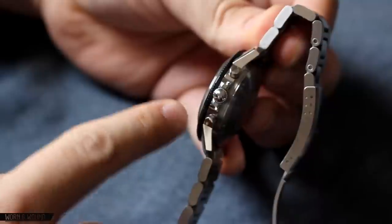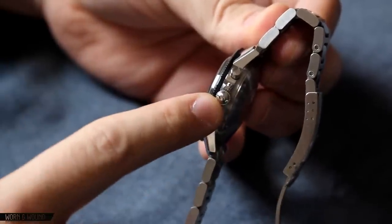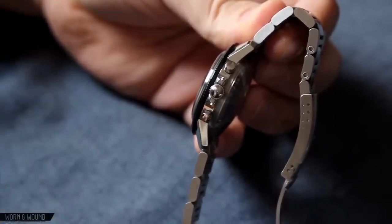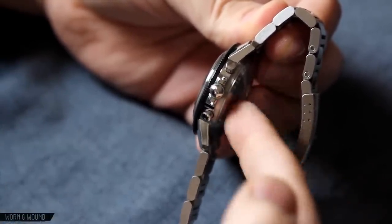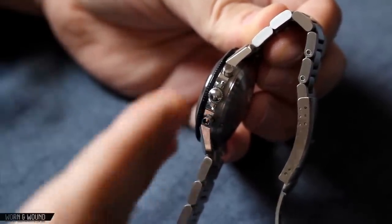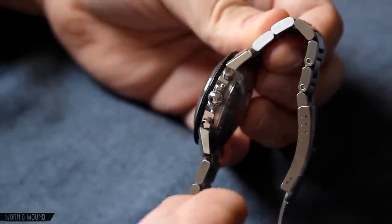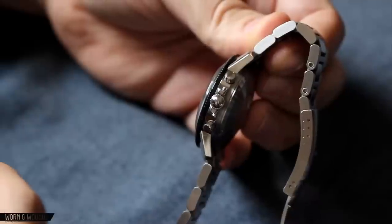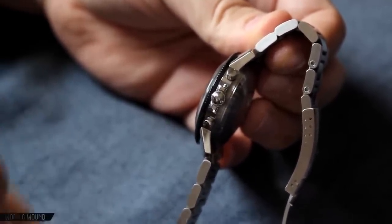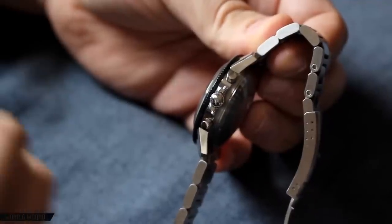Moving to the side, you can see that 15 millimeter thick case, which is made a little bit thicker by the domed acrylic crystal. You have the signed crown here with the CIN 'S', and of course the polished chrono pushers. The polishing continues along the side of the case but ends on the back, which is a brushed stainless steel screw-down case back. The very angular lines of the case are also very apparent here, making for a comfortable wear with the lugs hugging your wrist — very consistent with the pilot chronographs of the 1960s and driving home that more masculine, geometric aesthetic.